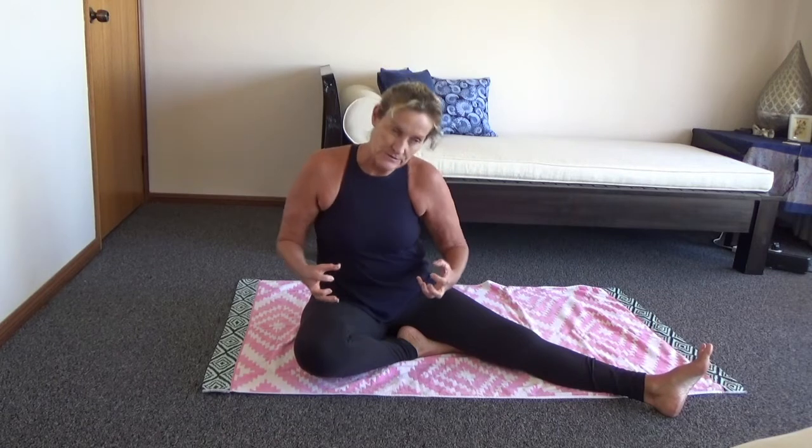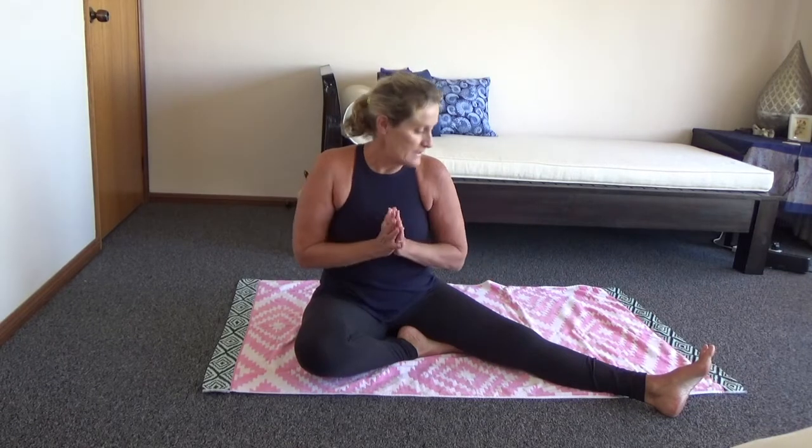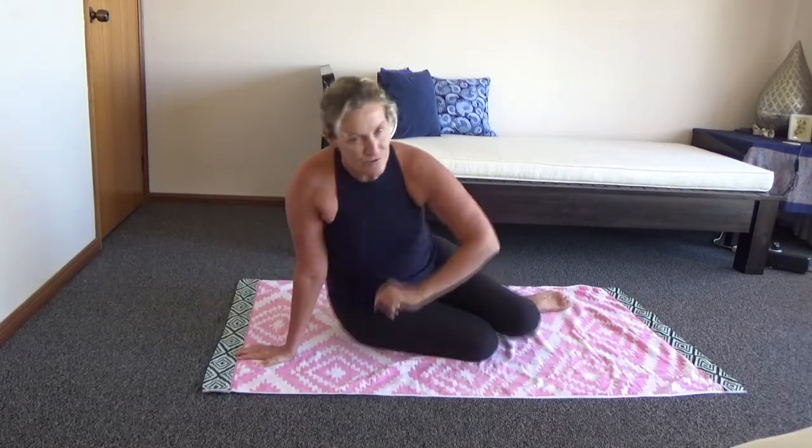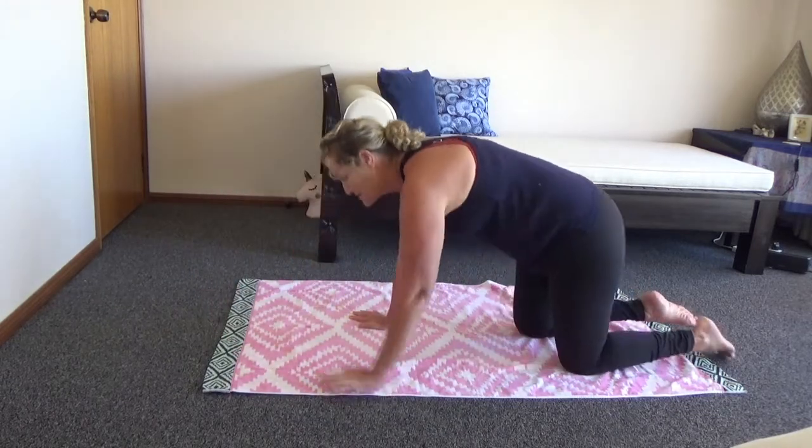Hi, Carol again from Tiny Space Health. Today we're going to go through some back exercises but a lot of technique, so it's not a huge workout at all. It's more on technique for doing some back exercises on the floor — most of them are based around Pilates. I'm going to be talking to the camera a lot, turning my head, but when you're doing it, I don't want you to turn your head so much.